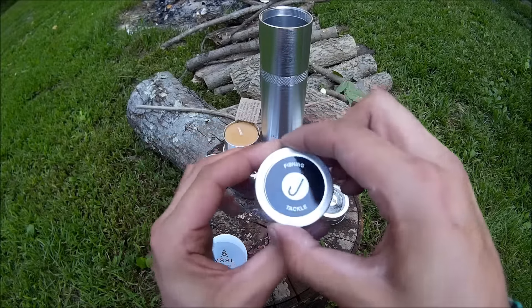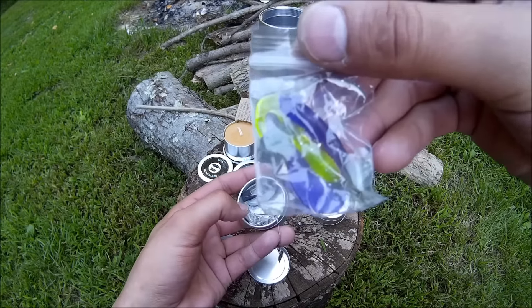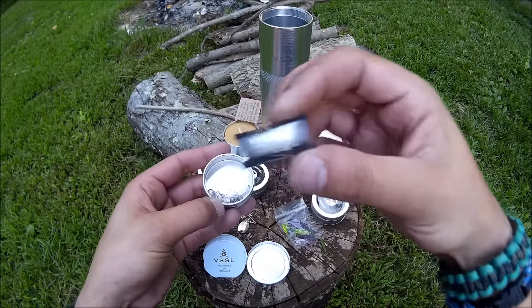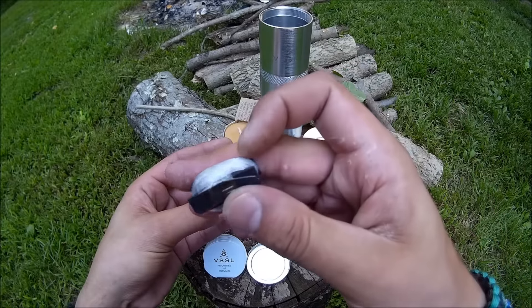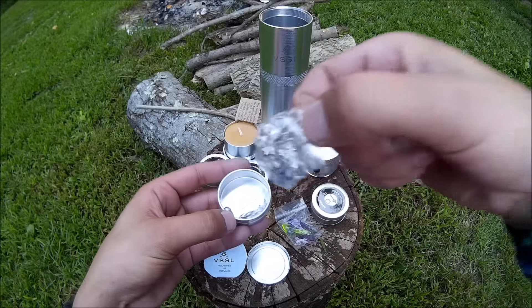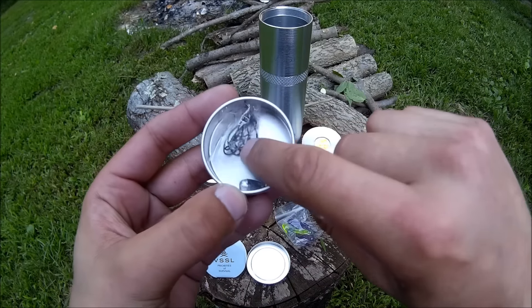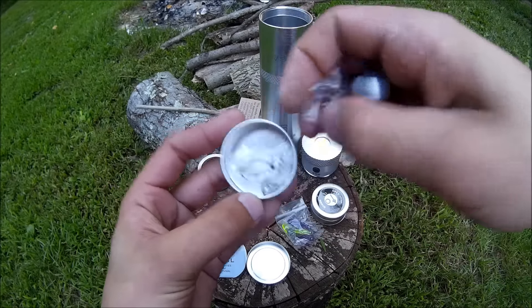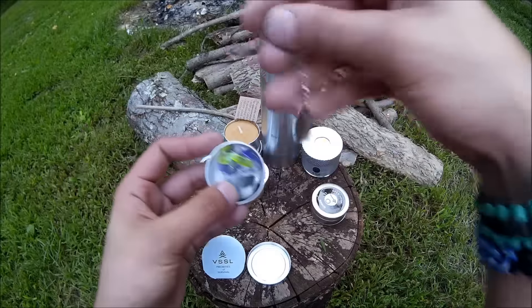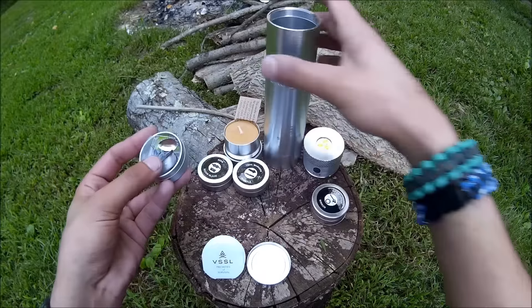Here we have fishing tackle. Got a couple of jigs — plastic jigs — a beetle spin, spinner bait, a whole bunch of monofilament, probably about six pound test if I had to guess. Some swivels, some sinkers, a larger sinker, and looks like some number four hooks. Good little kit. These jigs and beetle spin, I actually use those all the time. They're good for catching anything — bass, crappie, bluegill, catfish, anything. You name it, it'll bite it.